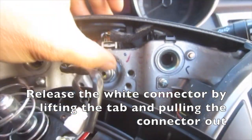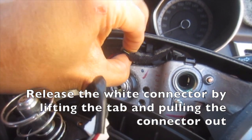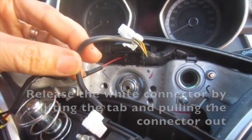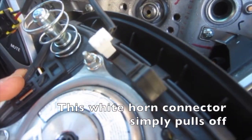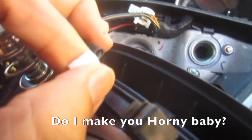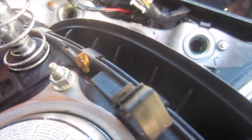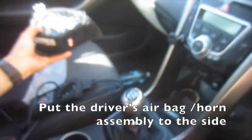Lift this clip up and pull it out. This white horn connector simply pulls off. Put the driver's airbag or horn assembly to the side.